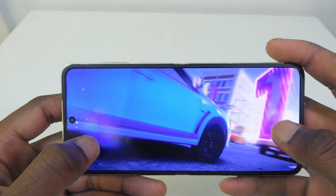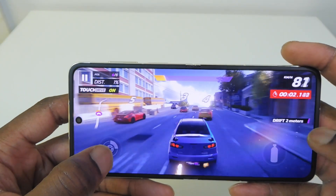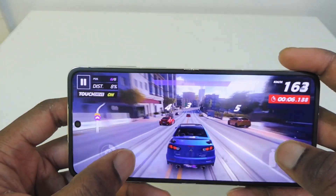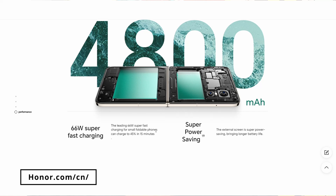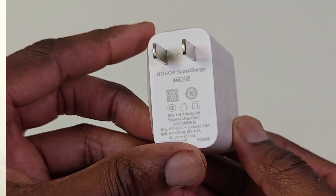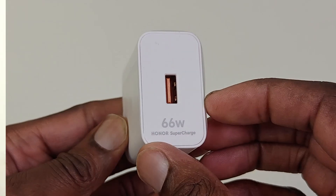Even though the V Flip has a slightly older Snapdragon 8 processor, it's still very capable. It can handle mobile gaming, which feels smooth, and the graphics look bright and crisp on the OLED display. The 4800mAh battery easily saw me through the day based on everyday usage — calling, browsing, social media, watching videos, and gaming. The V Flip doesn't have wireless charging, but the included 66W super-fast charger gets you from zero to about 45% in 15 minutes.